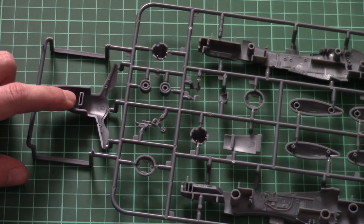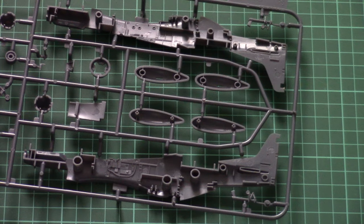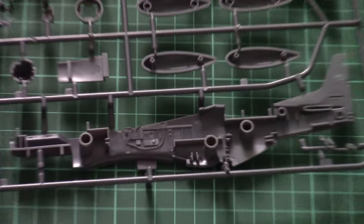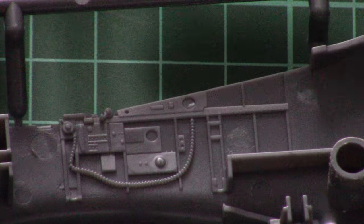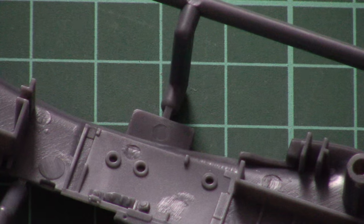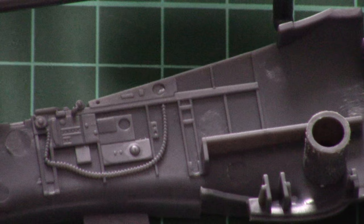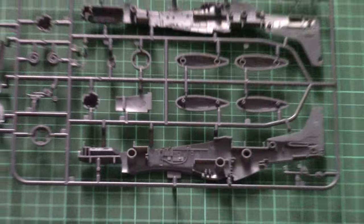Inside the fuselage parts there are position pins once again. The cockpit is detailed enough for 1/48 scale — especially good considering this detailing comes straight out of the box without needing any PE or resin parts. With careful painting you can get a really nice appearance.